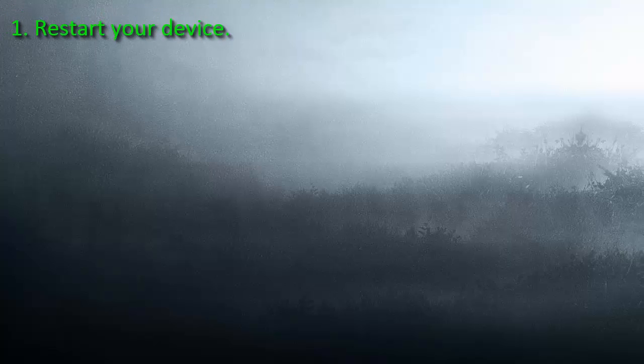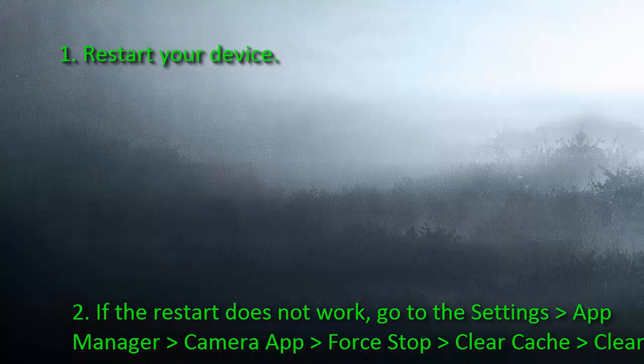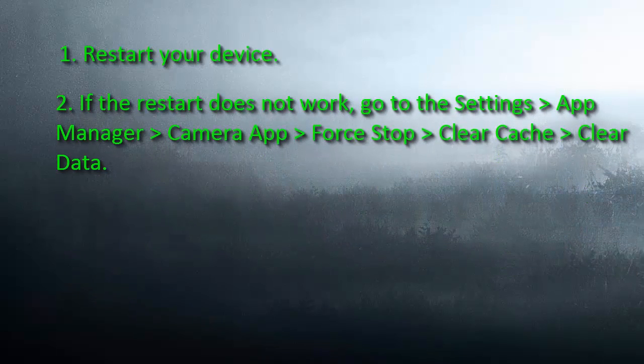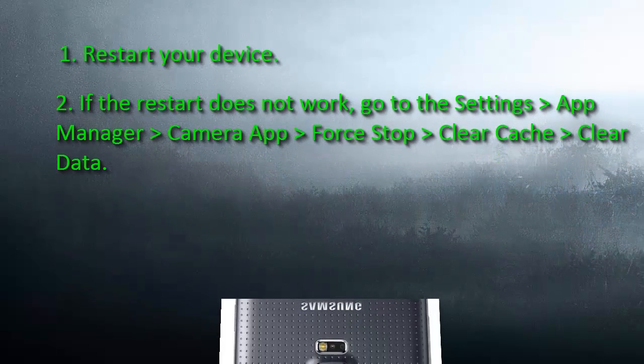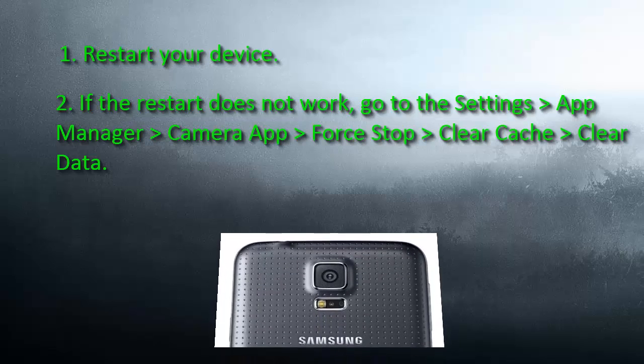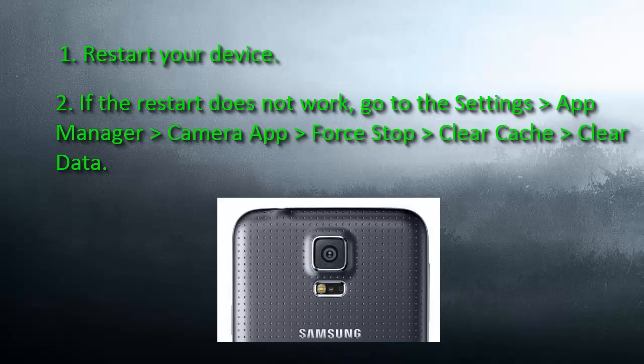Number 1: Restart your device. Number 2: If the restart does not work, go to Settings, App Manager, Camera app, Force Stop, Clear Cache, and Clear Data.